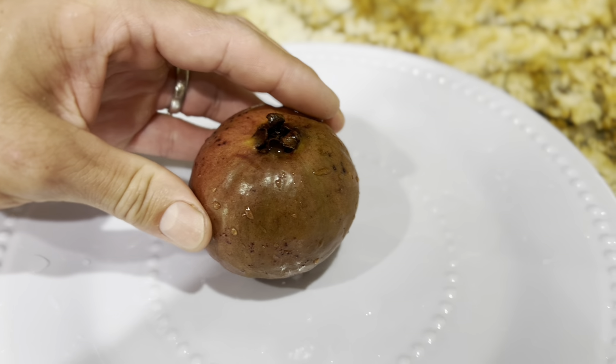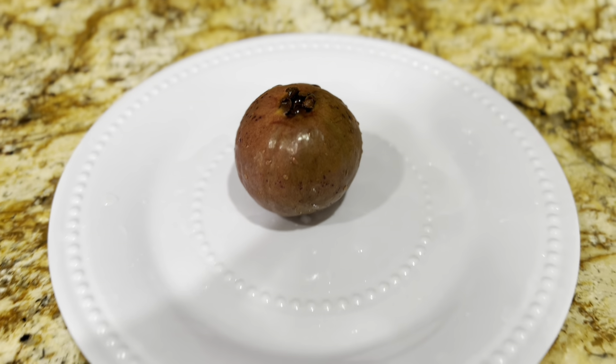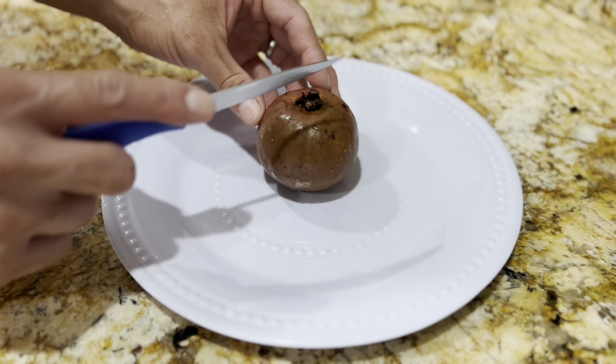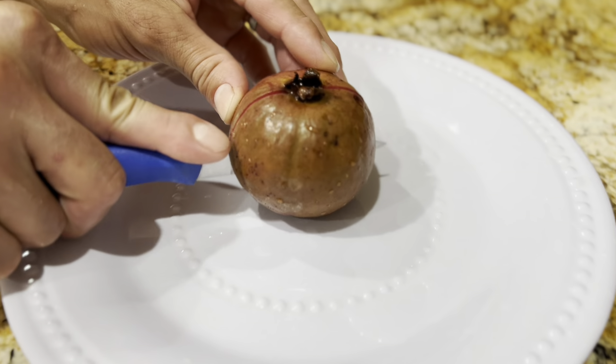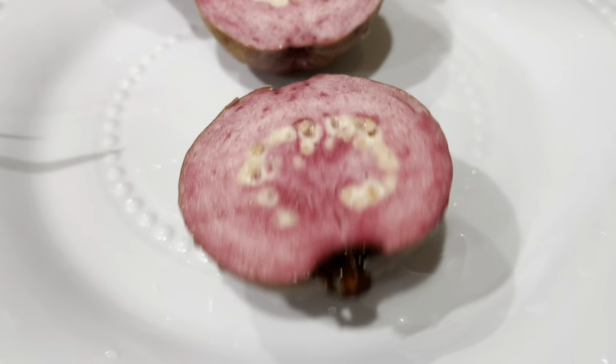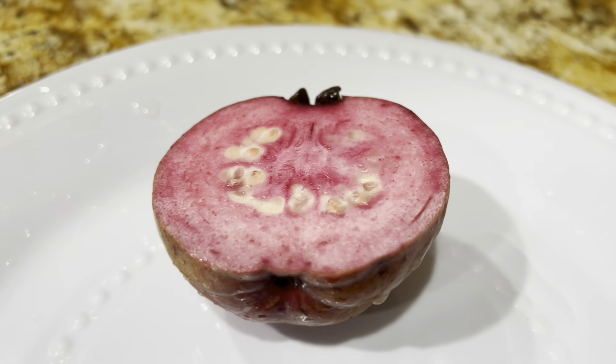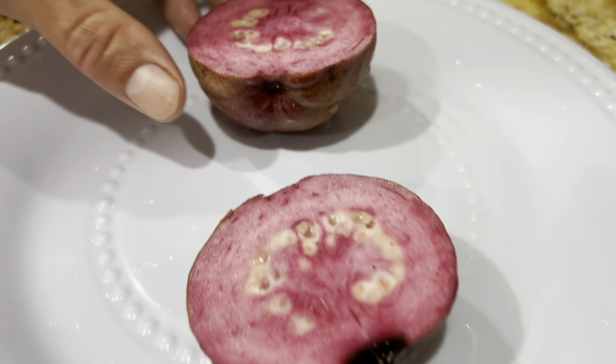We're going to go ahead and open it up and show you guys. It smells so good — very floral scent.